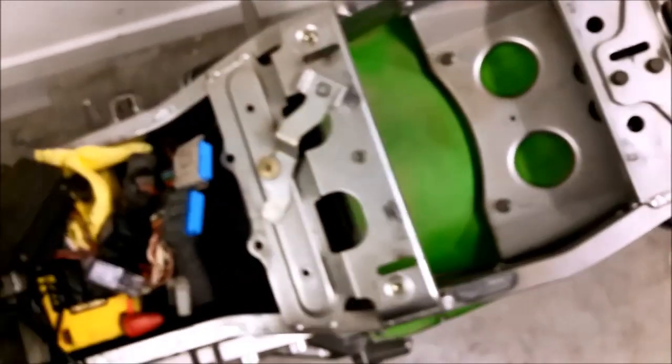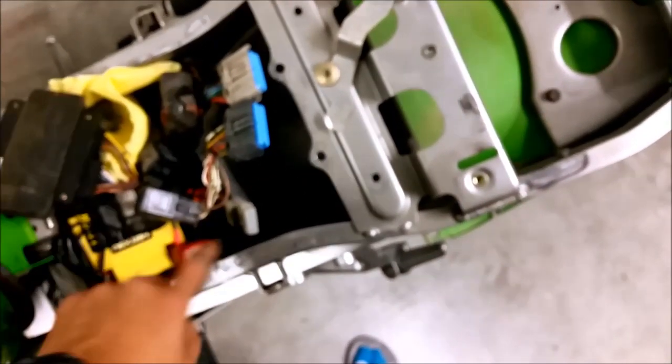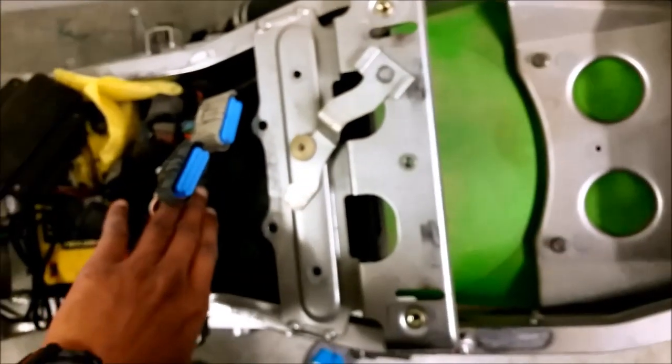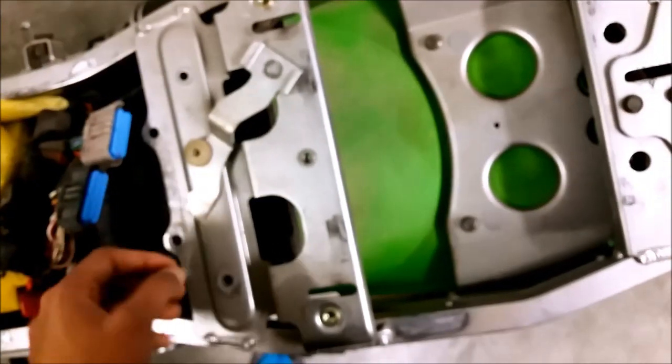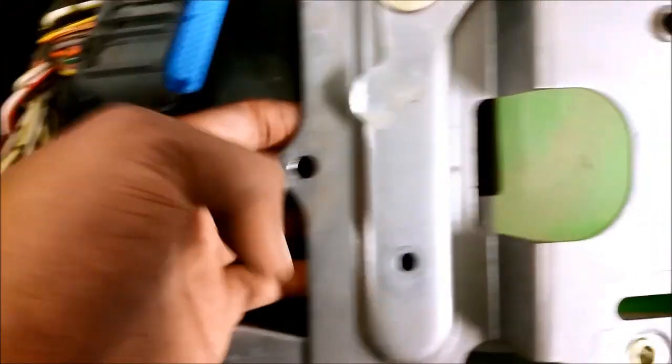To get the ECU out I had to remove the seats, the rear tail fairing, get the junction box out of the way, and get the relays out of the way from their holder. That gives some space to unplug the ECU connectors, and then you've got to try and wiggle it out from this rubber holder.